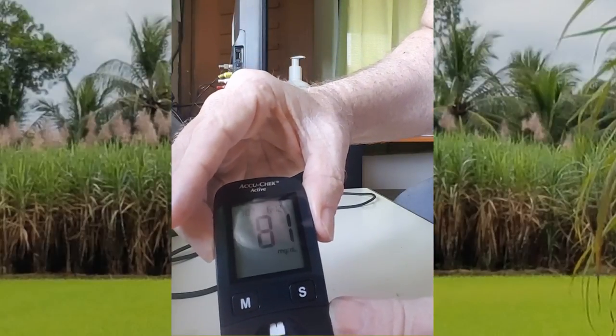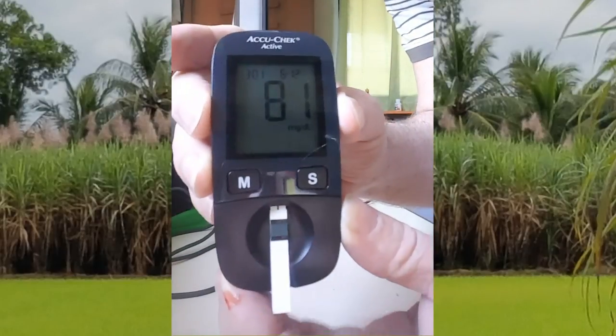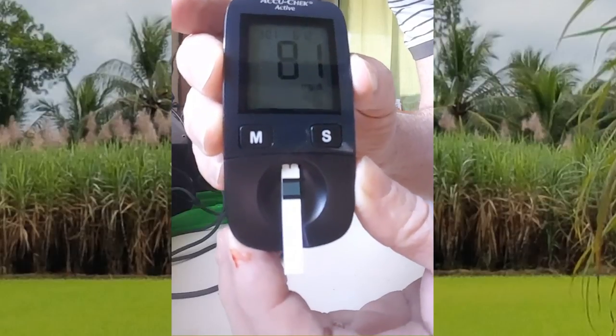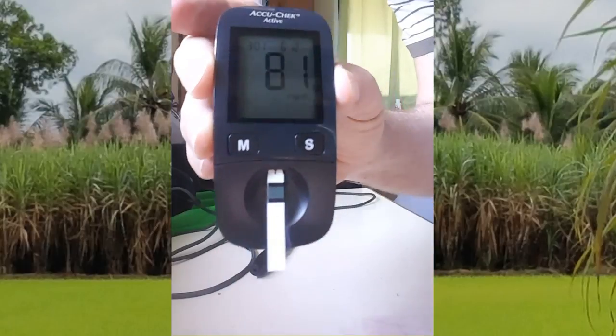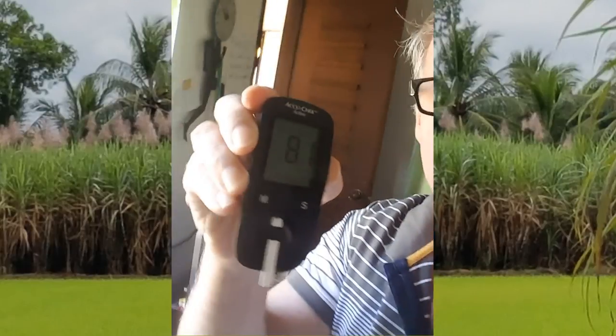My blood sugar is 81. That's my fasting blood sugar, which shows I'm not a diabetic person and I don't have hypoglycemia. This is a normal, quite desirable level, actually.